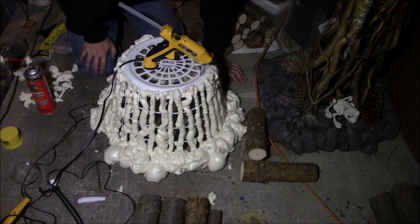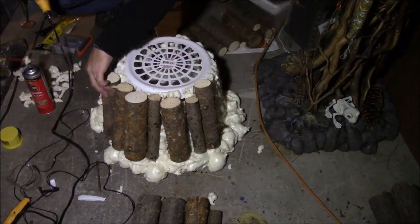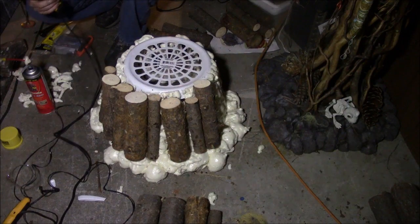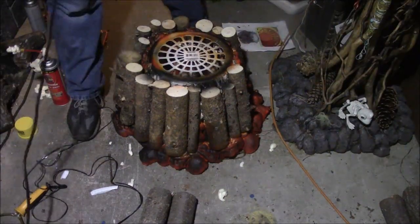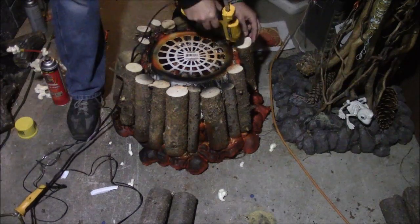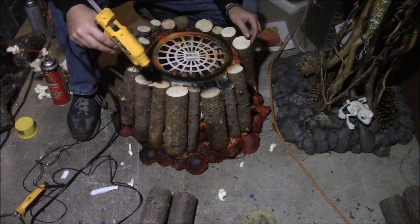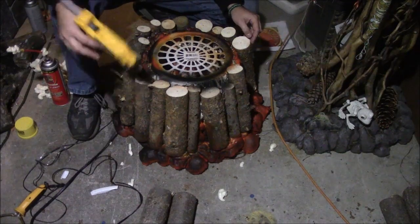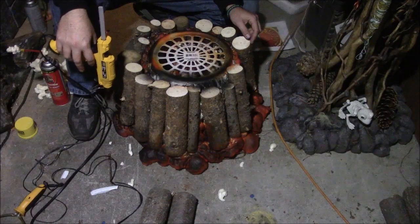We've got some glue dribbage, so let's see how this works. Probably should have spray painted this first — but this will be the back of it, so let's go back to spray painting it. For the cost of this one-dollar bin, glue sticks, some sticks of wood, and some Great Stuff — two to four bucks for that — basically I'm making a cauldron fire for about ten bucks. Already had the Christmas lights, some orange lights.